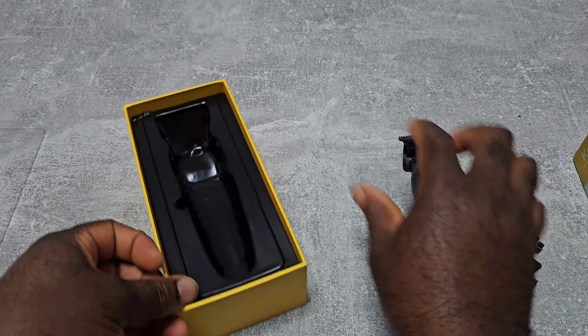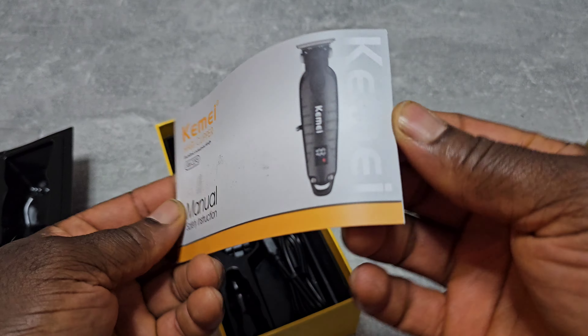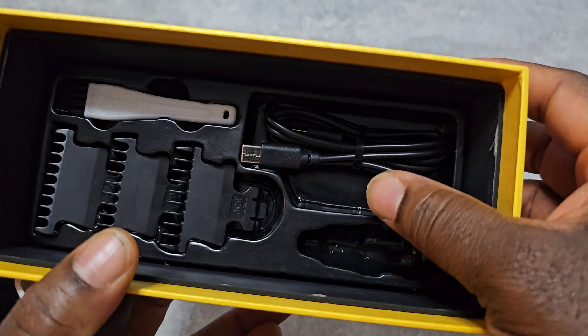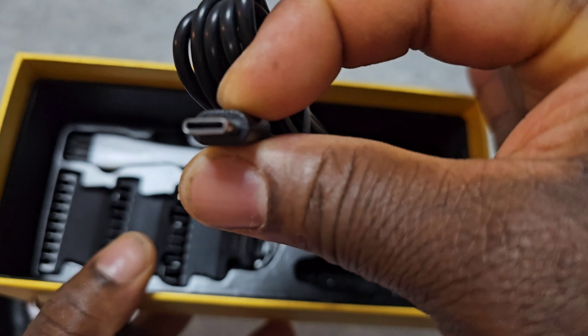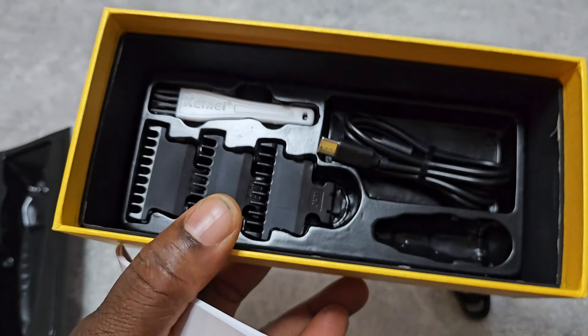Let's see what's inside. First, as usual, the manual — just the usual stuff — but no oil. There's a USB-C cable, a little brush, and three guide combs.